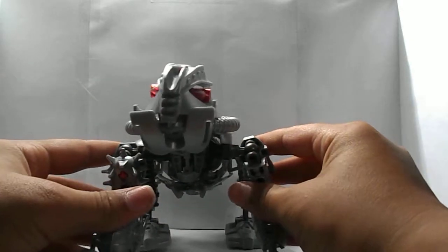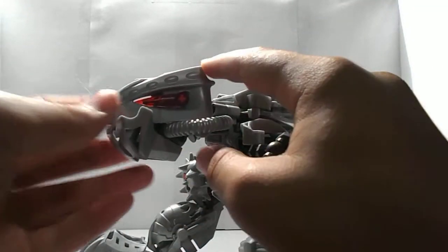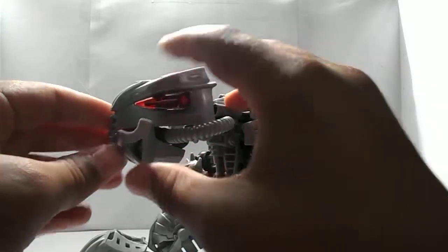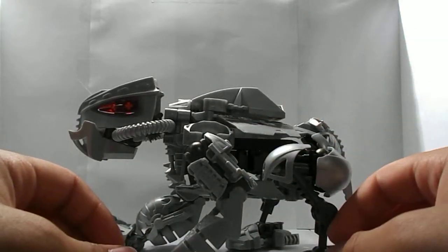So, inspiration from this guy came from looking at this headpiece right here and the Nuva chest plate, and just putting them together and thinking, wow, that'd be a really cool head. And I put those together and kind of built off of it from there.